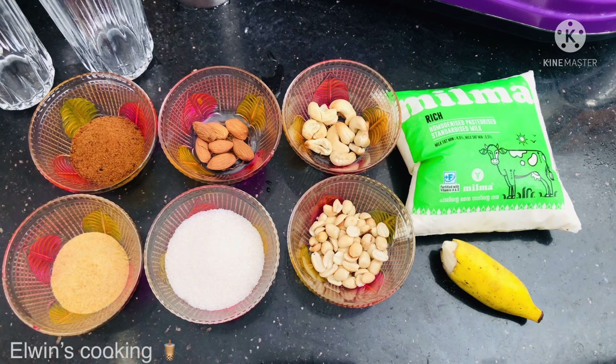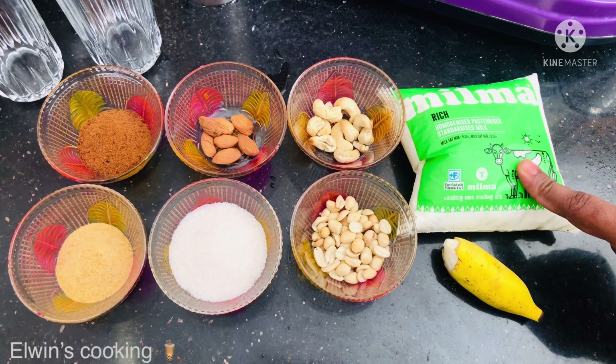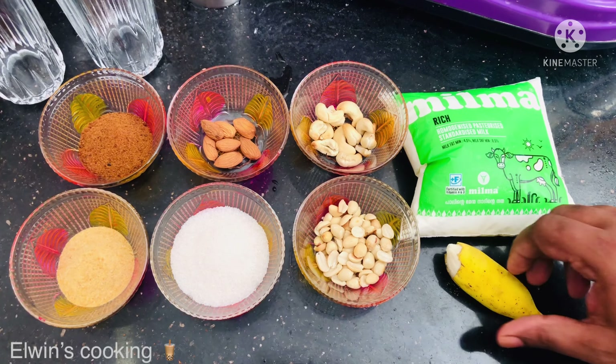Let's go to the video. Let's go to the ingredients. I'm going to take a 500ml packet of milk.